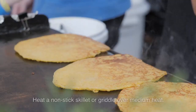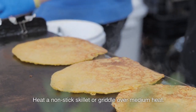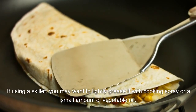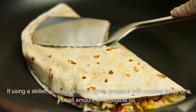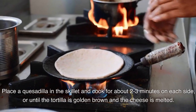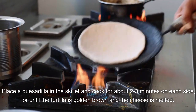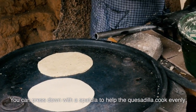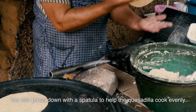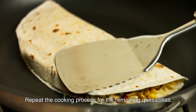Cook the quesadillas. Heat a non-stick skillet or griddle over medium heat. If using a skillet, you may want to lightly grease it with cooking spray or a small amount of vegetable oil. Place a quesadilla in the skillet and cook for about 2-3 minutes on each side, or until the tortilla is golden brown and the cheese is melted. You can press down with a spatula to help the quesadilla cook evenly. Repeat the cooking process for the remaining quesadillas.